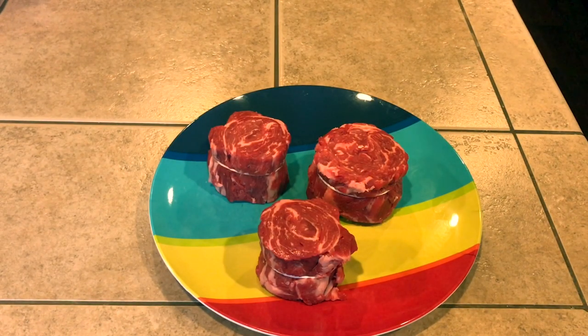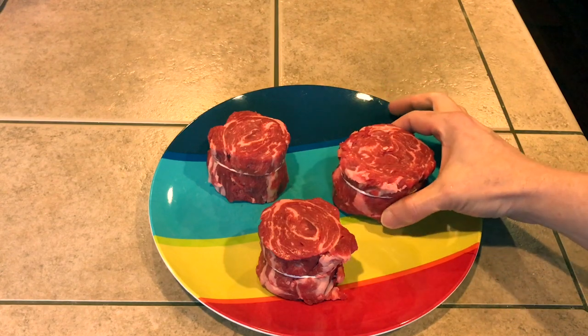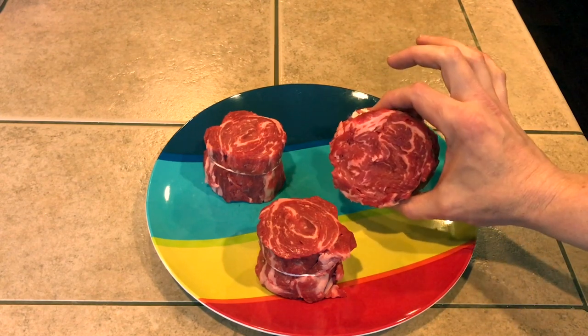Hey, what's going on guys? Welcome back to another video. And as promised, we're going to be cooking those ribeye cap steaks that I created last week. If you didn't see that video, I'll put the link up right now. Basically, I took a whole ribeye and showed you how to butcher it out and create these things. So this is a ribeye cap steak — that really good piece of meat that runs completely around the ribeye, made into one steak.